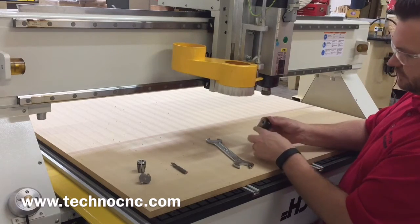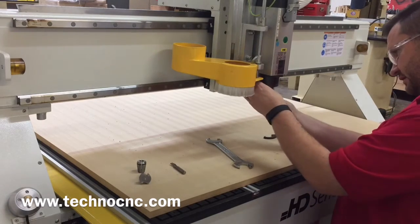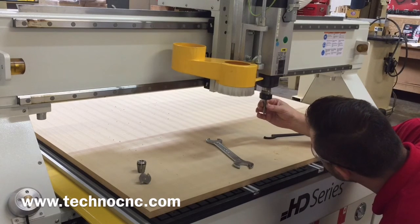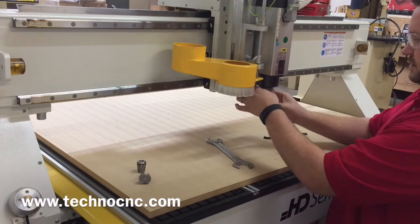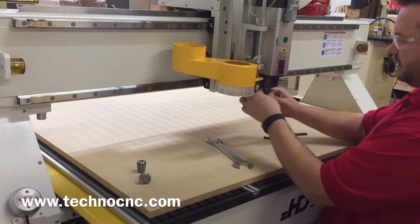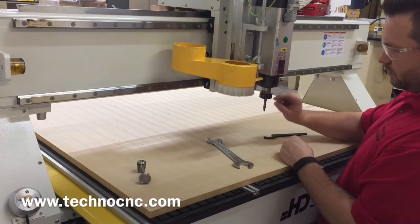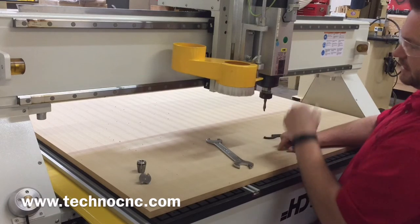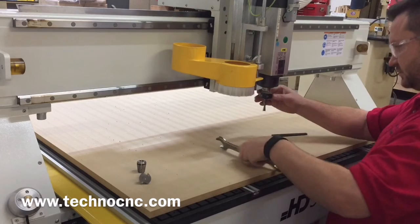Snap our collet in nice and flat, flush, and we'll get that spinning up there. Take our tool, get that snug — don't want to overstuff the collet. Make sure that there's none of the cutting edge inside the collet. About three-quarters of the shank is good to have inside the tool, but we also don't want to bottom that out in the spindle. This is a pretty good setup right here.